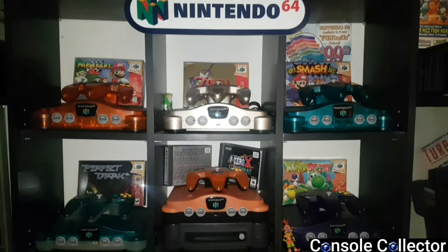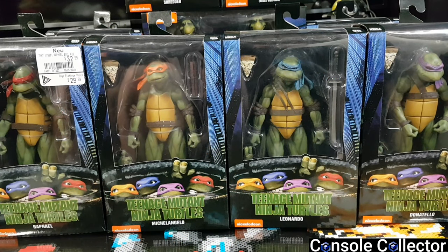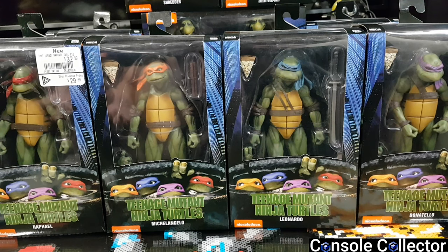Welcome back to another console collector video. Today's going to be a little bit of a different video — we're looking at the NECA Teenage Mutant Ninja Turtles movie figures. Now these are not games, obviously they're toys. I don't really collect toys, I'm a gamer at heart. I was a typical 90s kid that had Ninja Turtles, Ghostbusters, stuff like that. When I saw these figures I absolutely fell in love with them — I love this movie, it's one of my favorite movies, and the detail on these guys is so awesome.